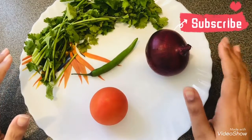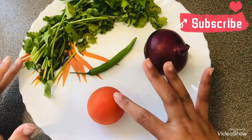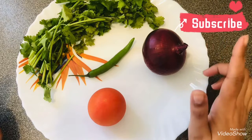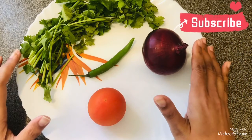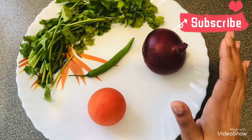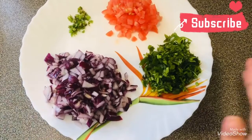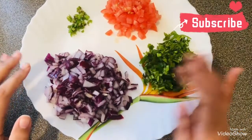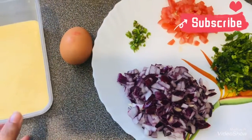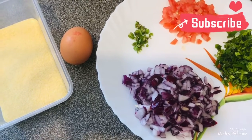Now for the ingredients to cut: we will need a big size onion — you can also use two depending on the quantity of mackerels you take — one tomato, one chilli, and we will also need coriander. You will also require ginger-garlic paste. If you don't have ginger-garlic paste, you will have to chop a little ginger and garlic and make a paste. Along with these, you will also need one egg, semolina, garam masala, turmeric powder, vinegar, and salt for taste if required.